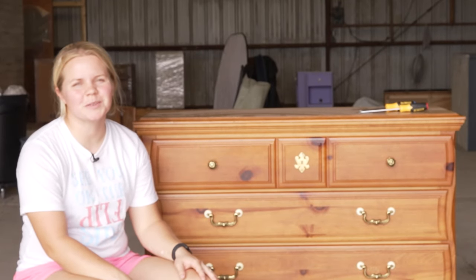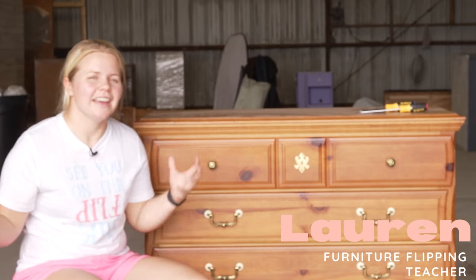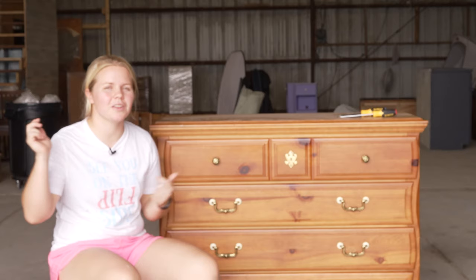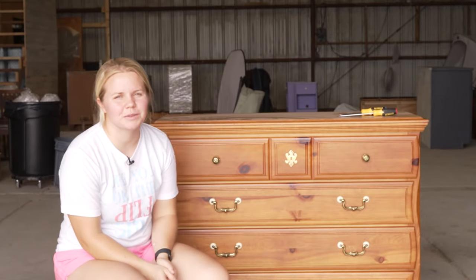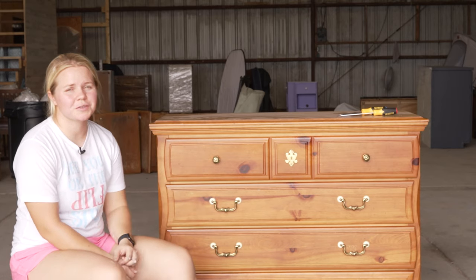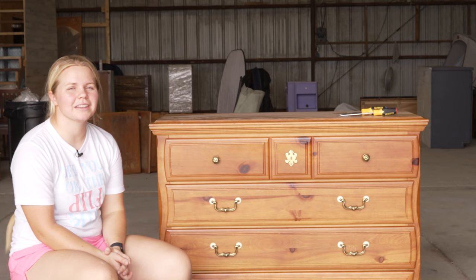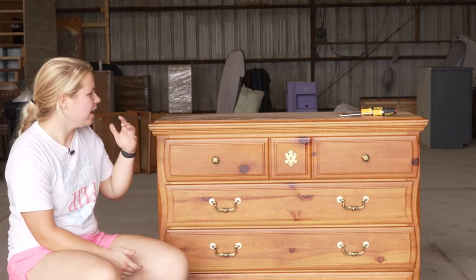Hey guys, welcome back to Dixie Belle's YouTube channel. It's Lauren here for another FFT Friday. If you didn't know, I also have a furniture flipping channel called Furniture Flipping Teacher. We would love for you to head over there and get subscribed. We have furniture flips every Thursday over there, and then we also get to spend a little bit of time with you guys here on Dixie Belle's channel every Friday.